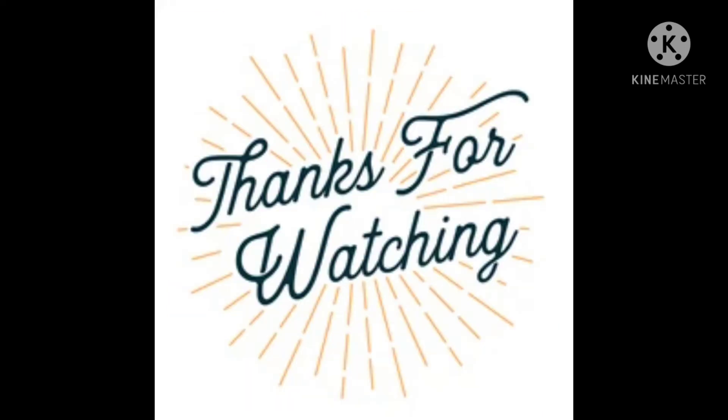Thank you for watching this video. I hope you enjoyed it. Definitely try these recipes, and please don't forget to like, share, and subscribe to my channel. Also hit the bell icon to receive notifications whenever I upload a new video. Bye guys, see you next time!